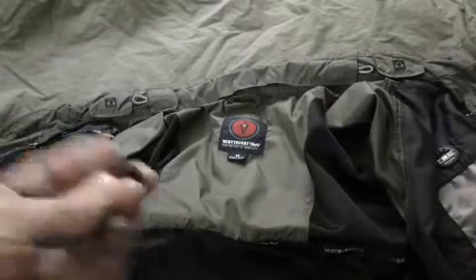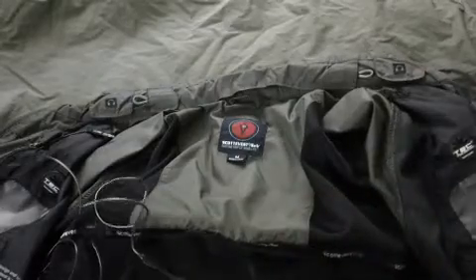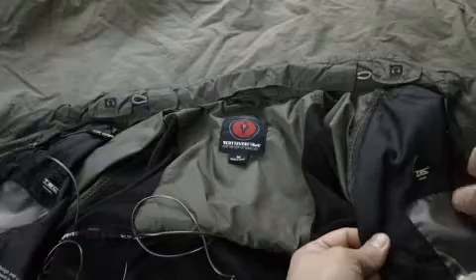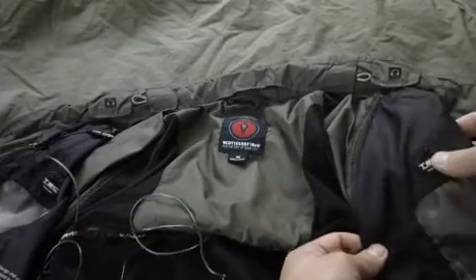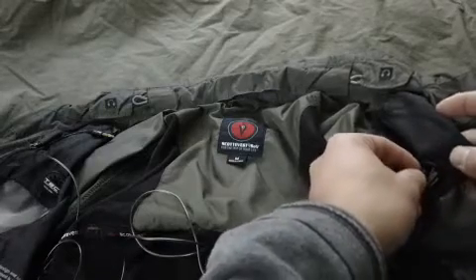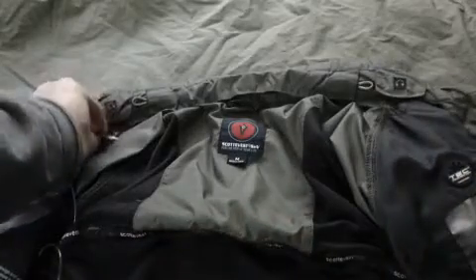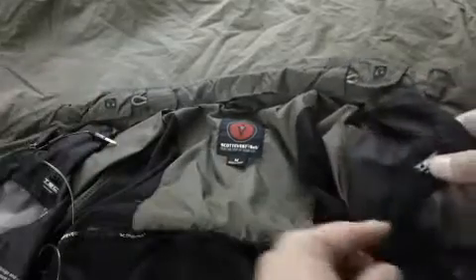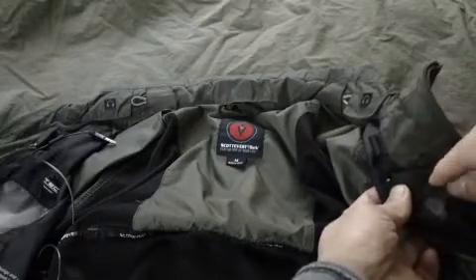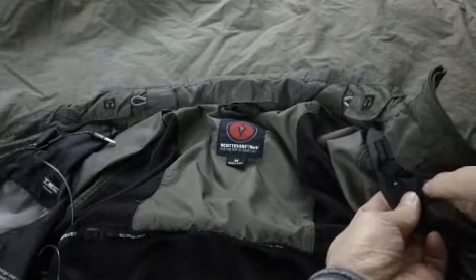I'm going to try to install these earbuds into this Scotty Vest packable jacket. I thought I could put the earbuds in directly, but that's not how it works. You want to put the cord end into this hole right here, because this slot is only big enough for the cord — you won't be able to put the earbuds through there.